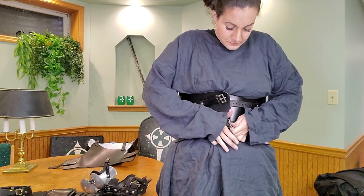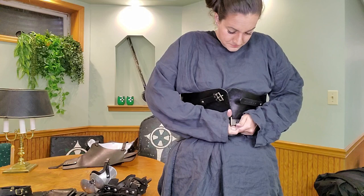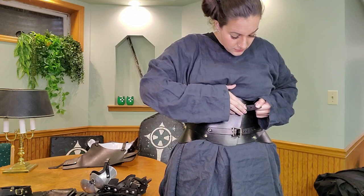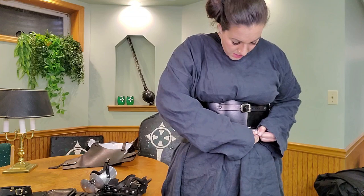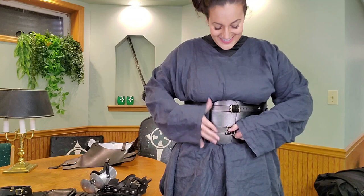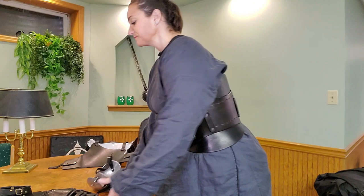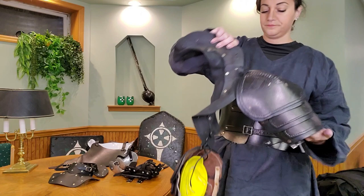Here is my waist belt, waist cincher — whatever you want to call it. I do wish I had asked for the straps to be a little bit longer because I did not measure while wearing my seat belt, and it does overlap on the bottom. I recommend taking measurements when wearing anything under what you're going to wear. On the back of this waist belt, I did attach pieces of plastic to give myself a little more kidney protection and support. People ask about the hip pieces — they are actually super flexible.